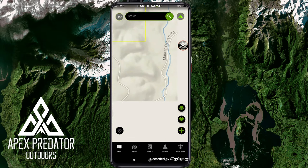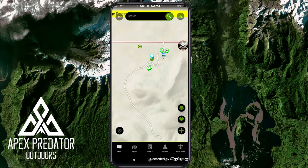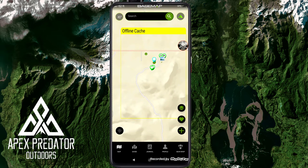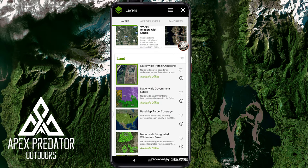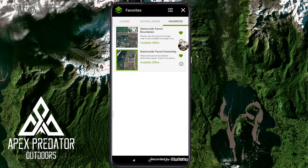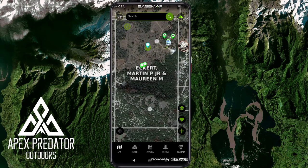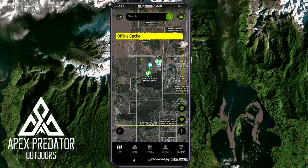The NatGeo topo map is a little different — a bit more brown and less white and gray. The Open Street Map gives a topographical view as well. Going back to Google imagery, the first additional layer is nationwide parcel ownership. You can see it tells you it's available offline, and you can heart it to add it to favorites. Unlike a lot of parcel data where you have to touch it to get information, this actually overlays it on top of the map — pretty cool and pretty accurate.